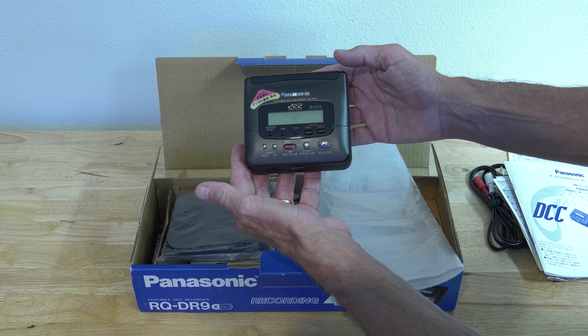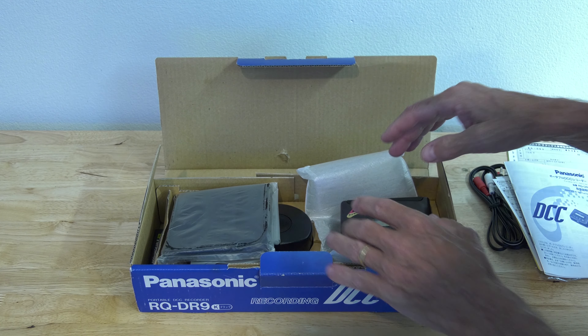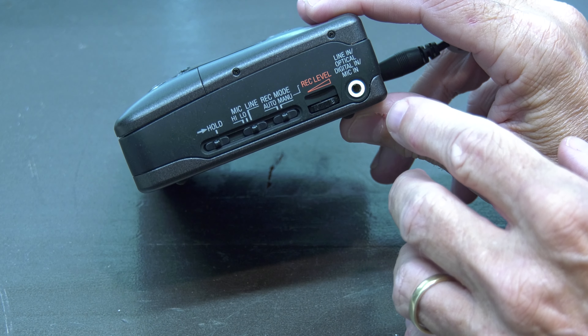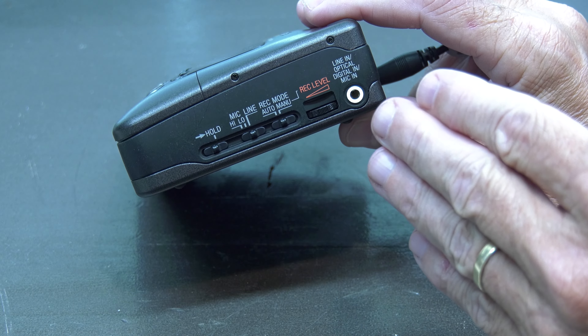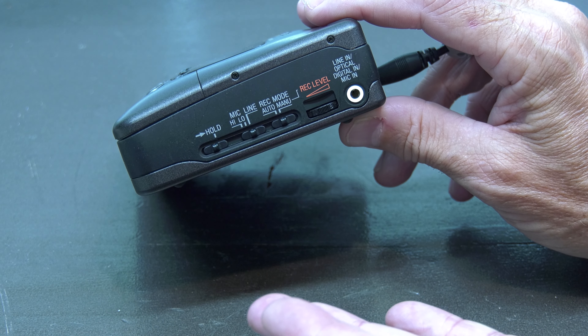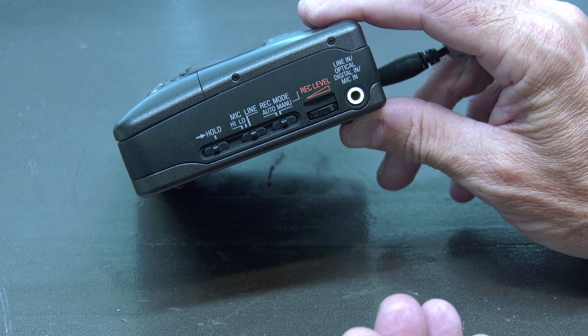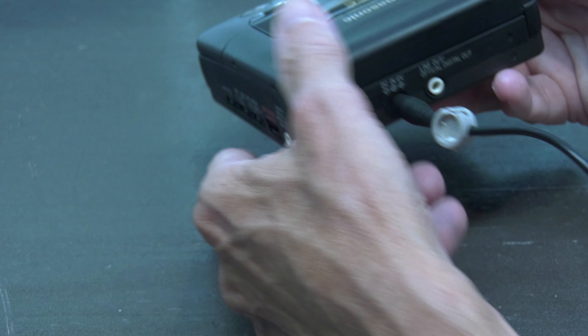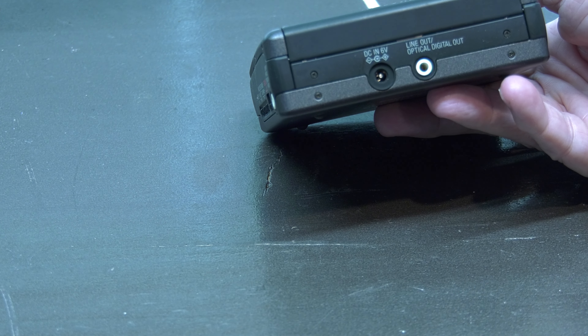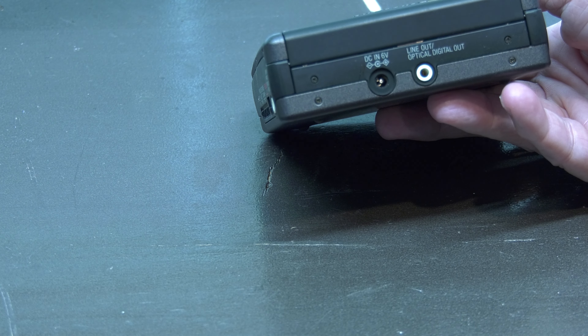So we have various outputs and inputs that can be used either through analog or digital. This is optical in, microphone in, but also RCA line in depending on the cable. And here the same way for line out or optical slash digital out.